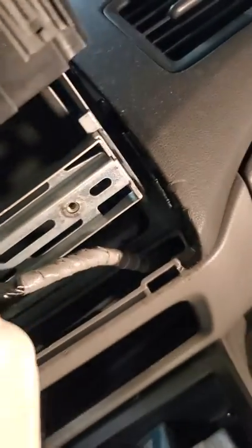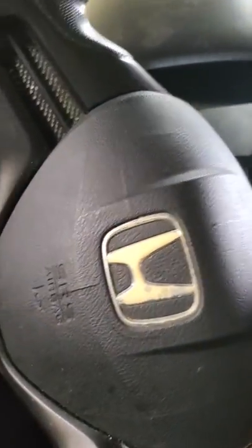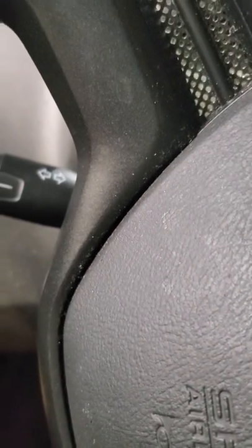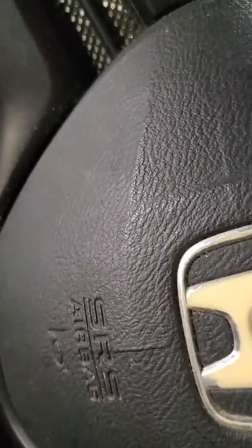Then you flip it over and there are another four screws on this panel. The radio has another 8 millimeter screw on this side and one on the other side. Just unplug the electrical connector, put the new one in, and that is it. Bye bye, keep watching.